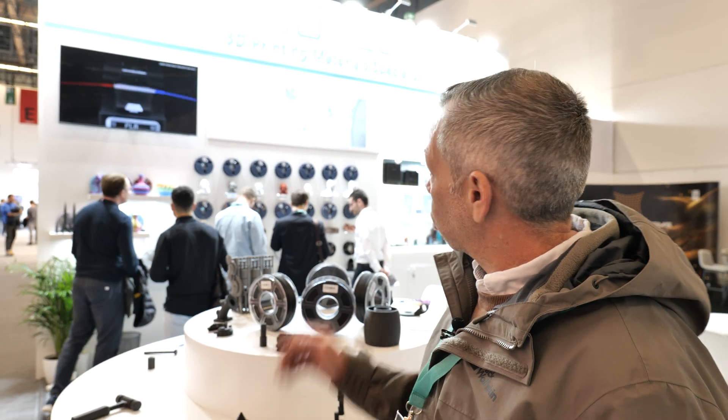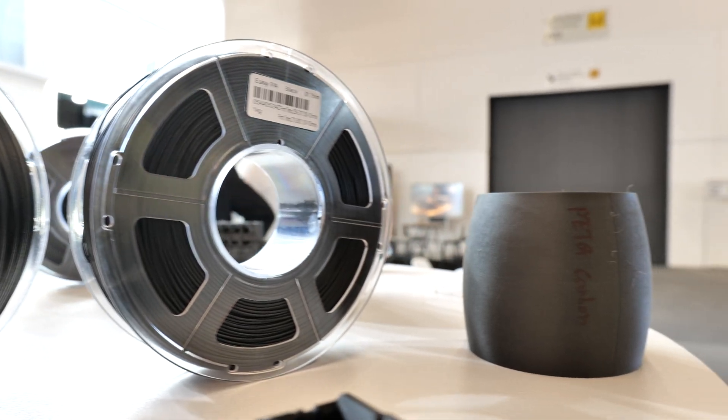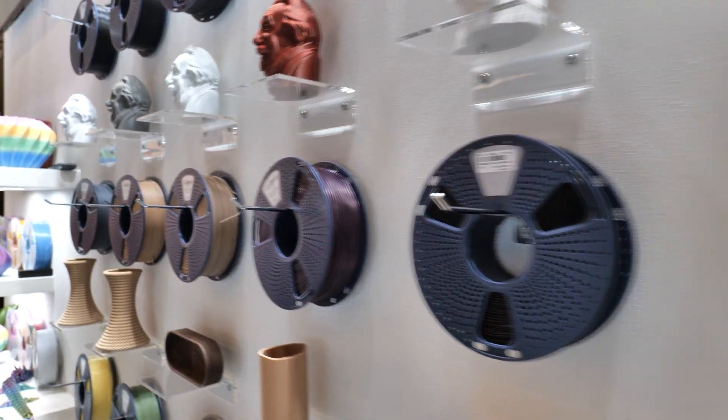Here we are at the Sunlu stand at Formnext. Had a very interesting chat with the guys here — really, really nice people. We do stock quite a range of Sunlu products. Links to all of the Sunlu products we carry, whether it be filament or resin, will be linked in the description.